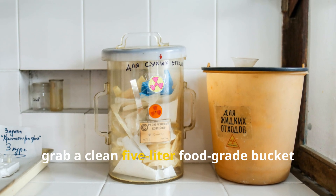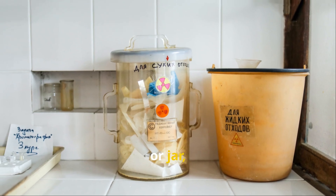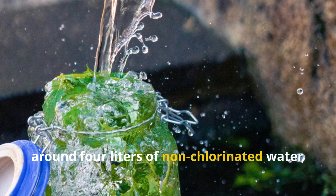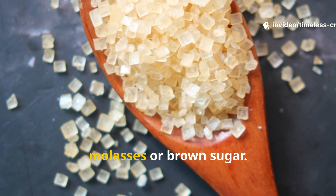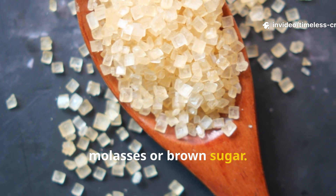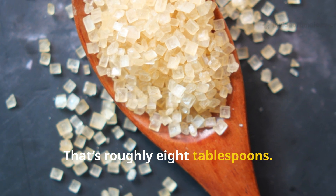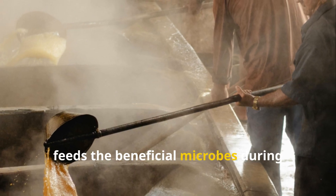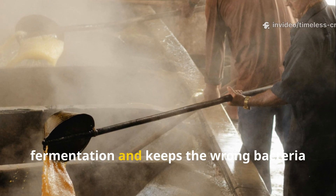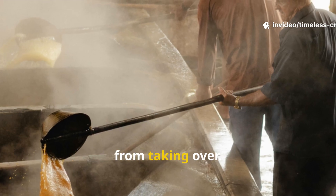Next, grab a clean 5-litre food-grade bucket or jar, around 4 litres of non-chlorinated water, and 120 millilitres of molasses or brown sugar — that's roughly 8 tablespoons. The sugar isn't just for sweetness; it feeds the beneficial microbes during fermentation and keeps the wrong bacteria from taking over.